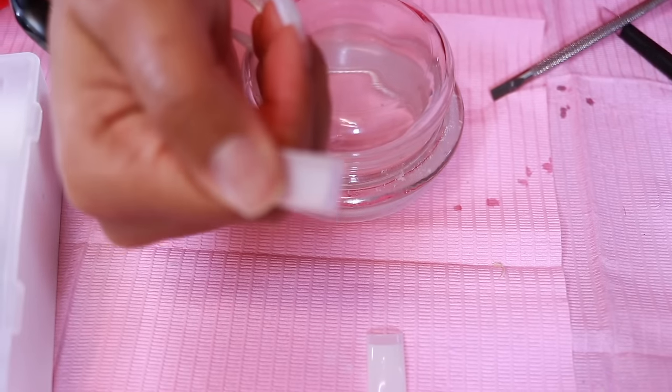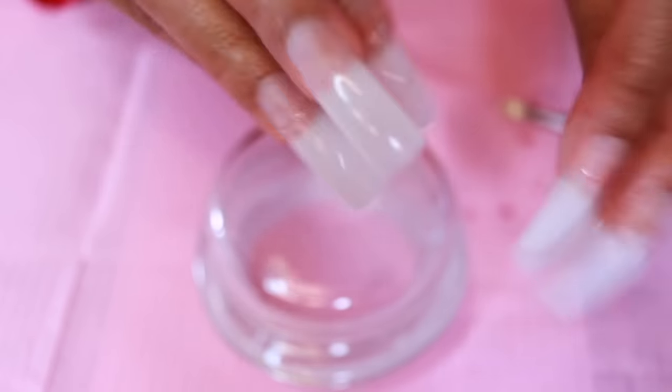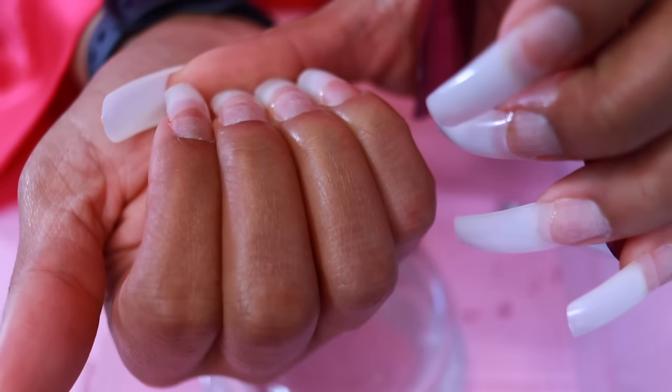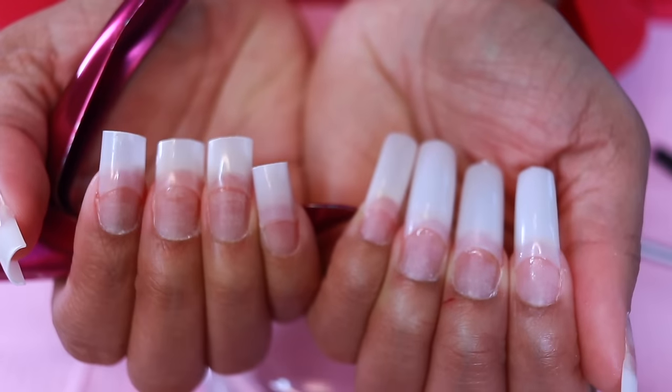Repeat that process until all of the nail tips are glued on. This is what they look like, and I'm going to trim them down to size using this nail clipper. I kind of angle my fingers so all of them are straight and the same length so that I can make sure I'm doing an even cut.